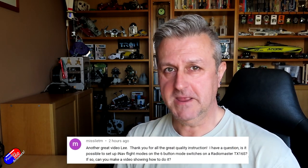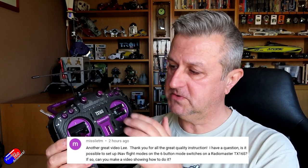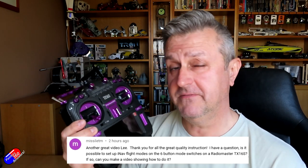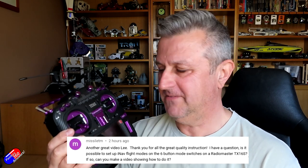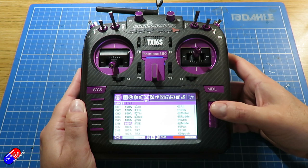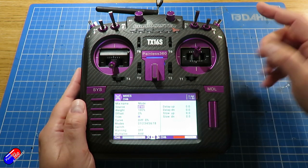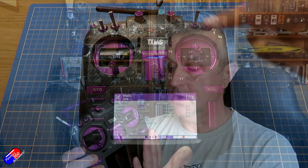This time it's for the gentleman called Missile TM — fantastic name. Missile is asking: can you use the six buttons along the tops of a radio like the RadioMaster TX16S to control things like flight modes in iNav? And the answer is yes, you definitely can. Because these just operate like any other switches, you can assign them on the radio as normal, giving you six individual positions that you can then map to iNav flight modes. I'll show you how to do that exactly in a moment.